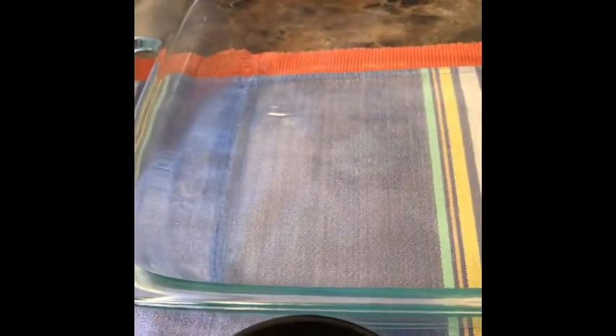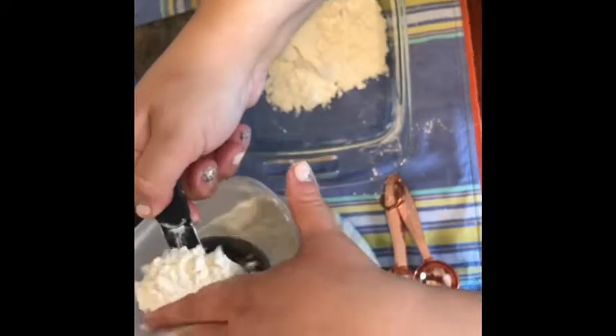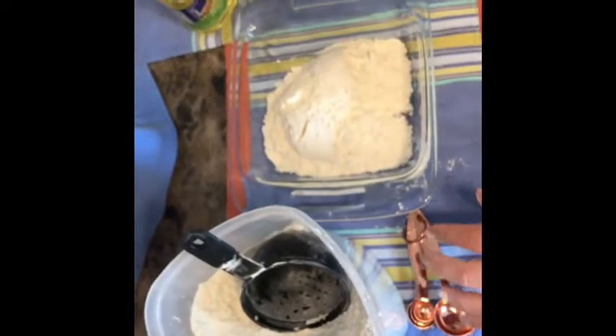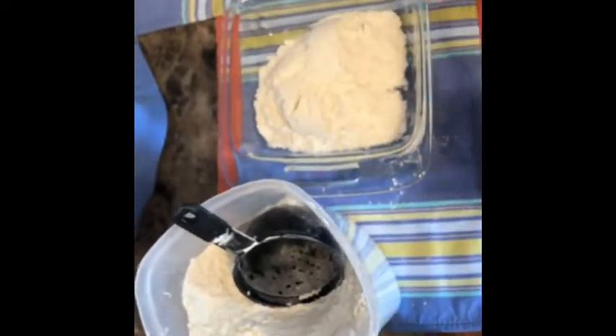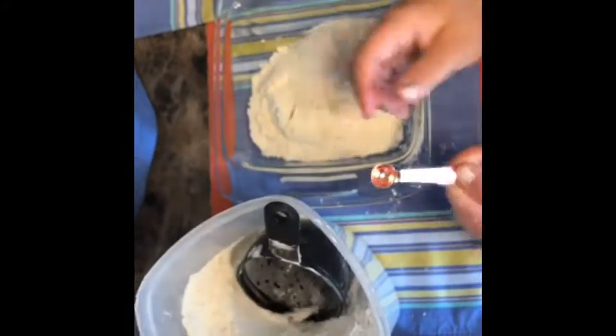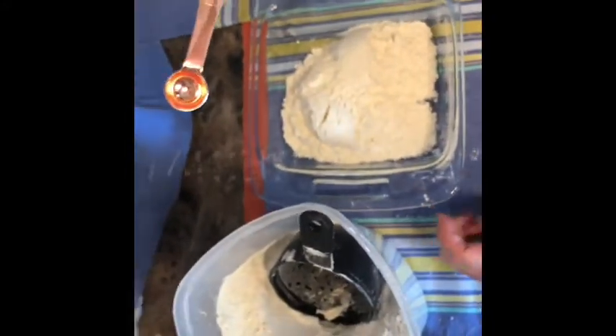You're going to need flour, vegetable oil, and food coloring — I have more food coloring here. You're going to put two cups of flour, and then you're going to add a quarter teaspoon of vegetable oil.